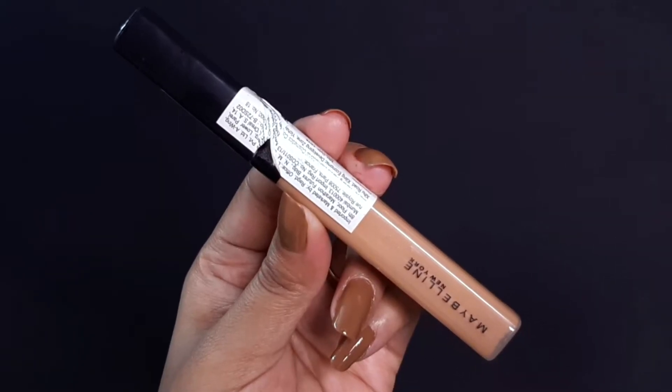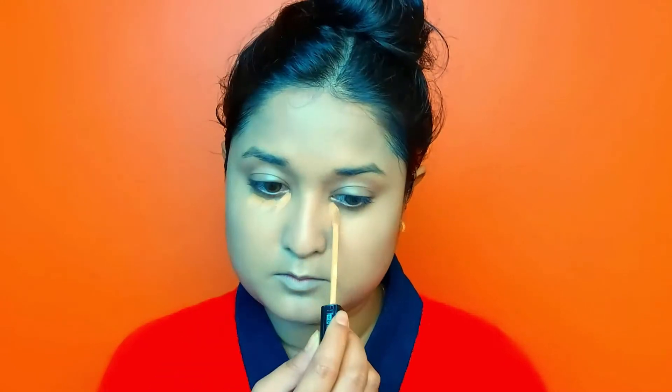I am using Maybelline Fit Me Concealer in the shade Caramel — a warm-up tone. I will blend it with a Beauty Blender.